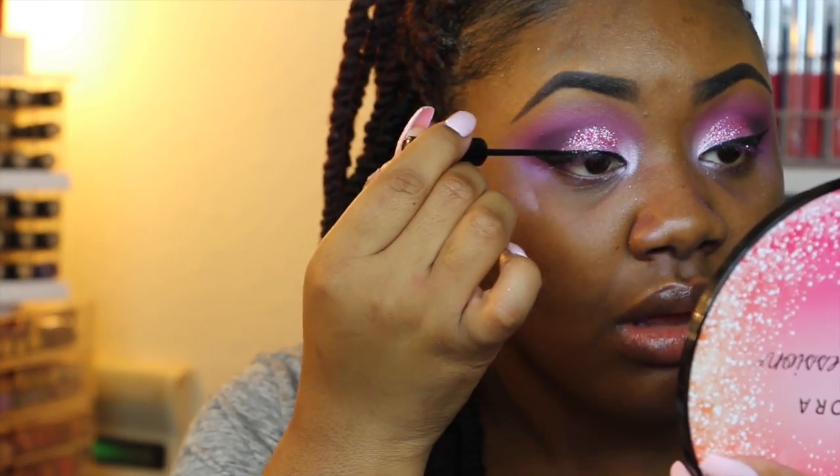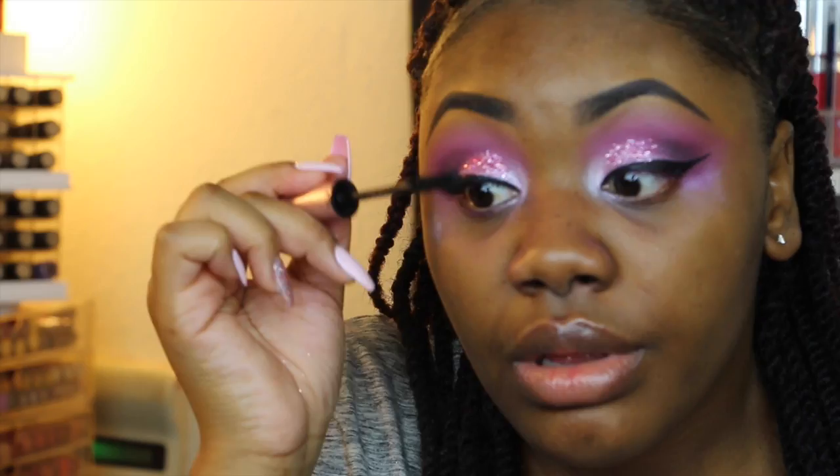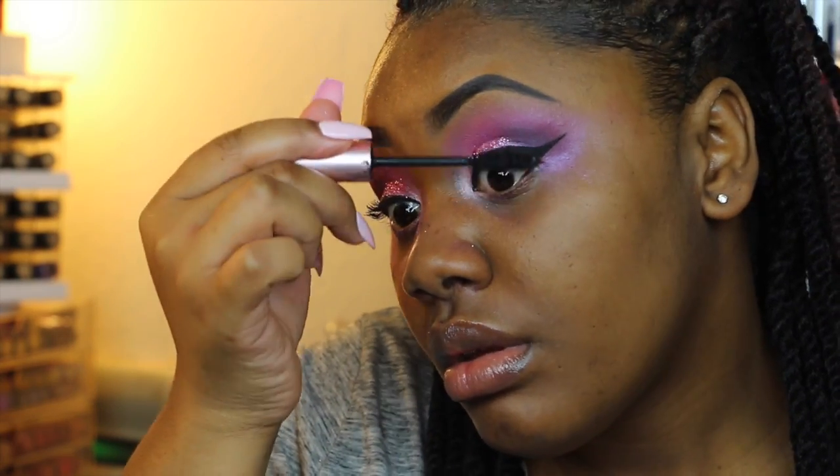I'm taking this NYC liquid liner and just relining my eyeliner in case the glitter fell on top of it. Then I'm going to be taking these lashes by Cocoa Lashes in a style called Goddess. I'm going to be using my Better Than Sex mascara to just coat my lashes before I put on the falsies.